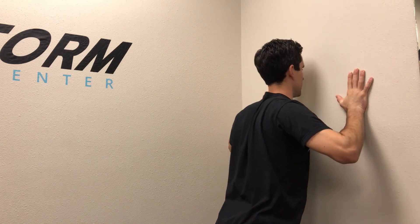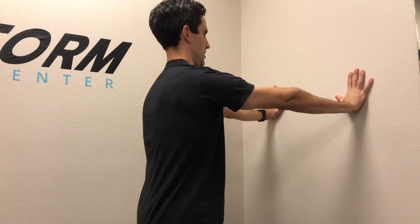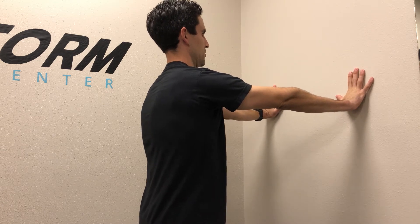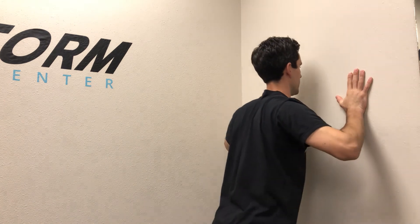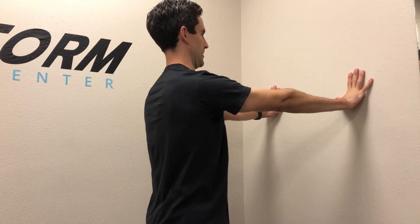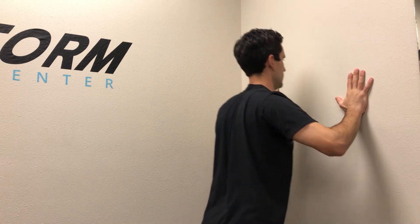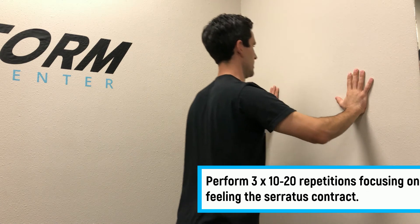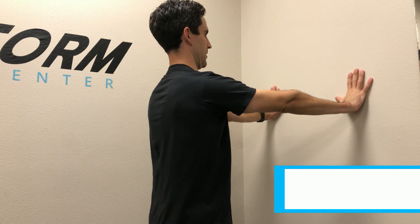Bring it all the way back down, then press yourself as far back as you can, keeping the hands on the wall. You should feel a good contraction in your armpit, along the rib cage, and even up into the shoulder blade area. Go in and out, again just trying to bring awareness to that muscle, what it feels like, and get some motion back to that area.